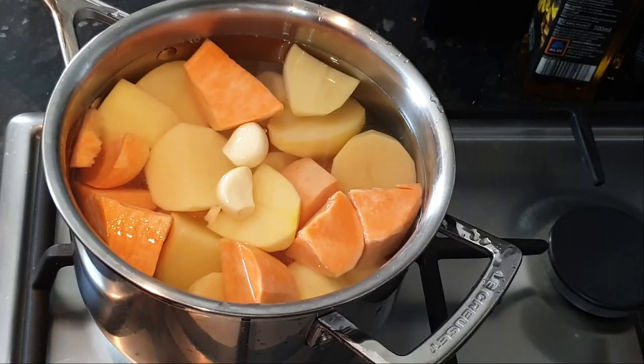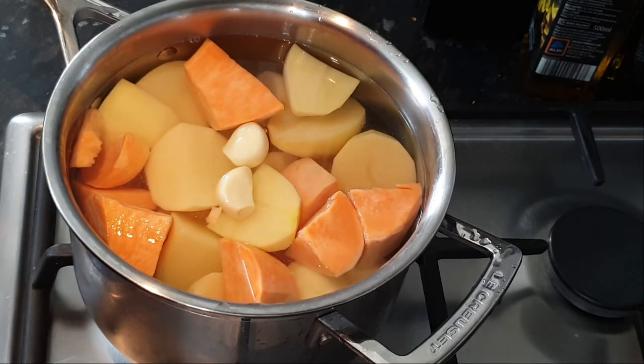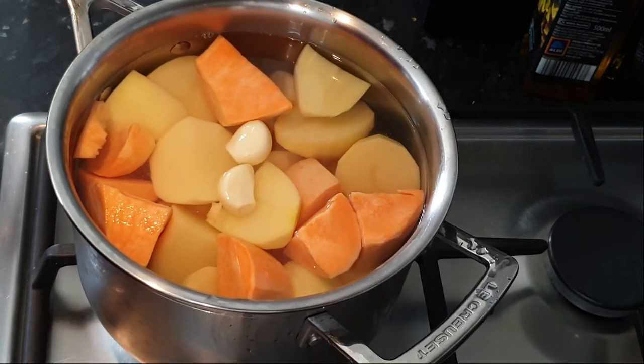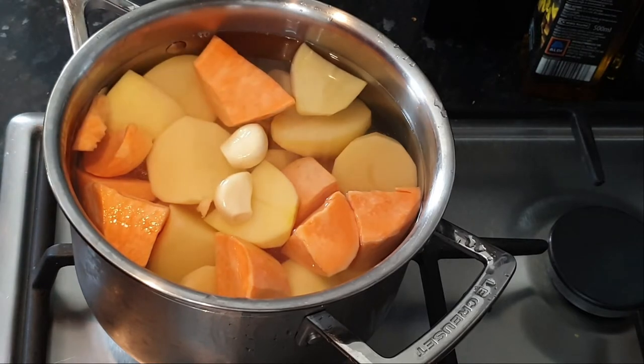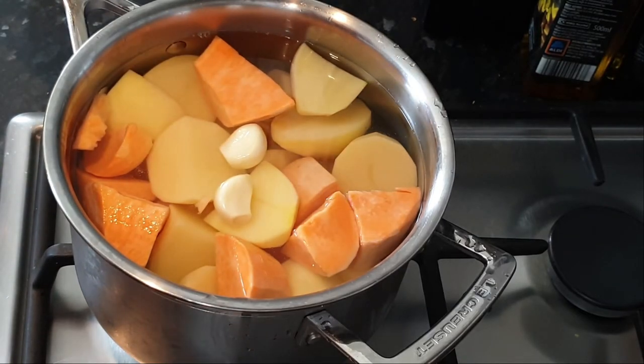The first thing we want to do is start boiling our potatoes and sweet potatoes, cooking them just to the point where they're fork tender — so the fork can go straight through and just break them.